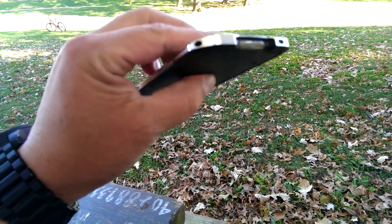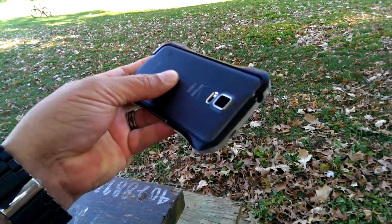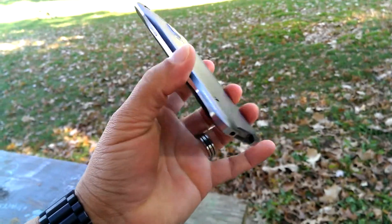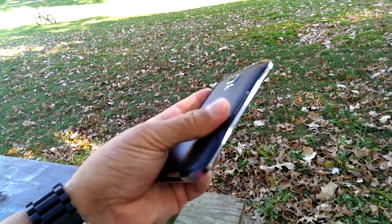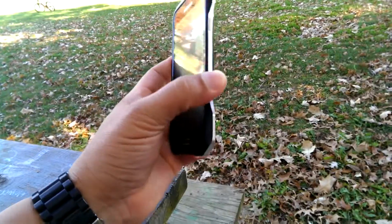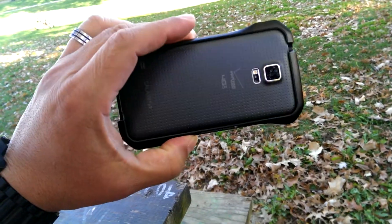This case takes two screws — there's one there and the other one on the other corner — with access to the IR blaster on top. The back of the phone is exposed, so the protection is mainly on all four corners and there's a little bit of protection to the screen. This case is a little bit expensive at $79.99, but it's something really cool and unique, and I actually think it improves the look of the Samsung Galaxy S5.